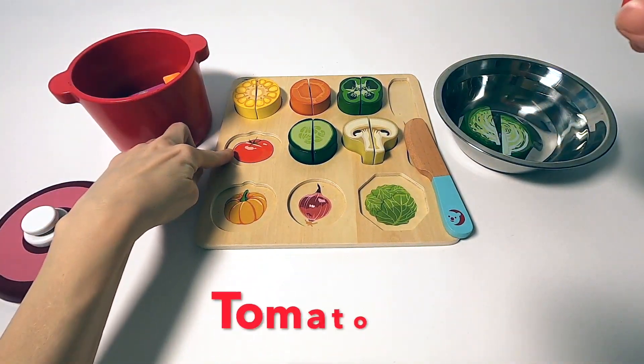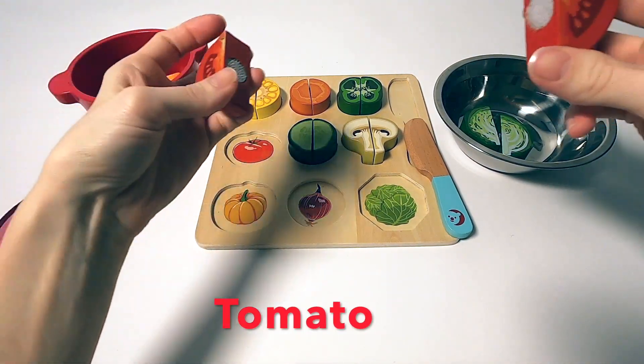Next up, a tomato. That goes very well with the lettuce or salad.